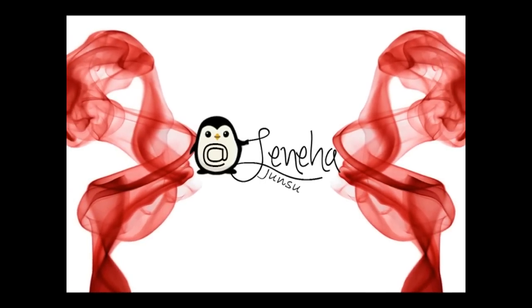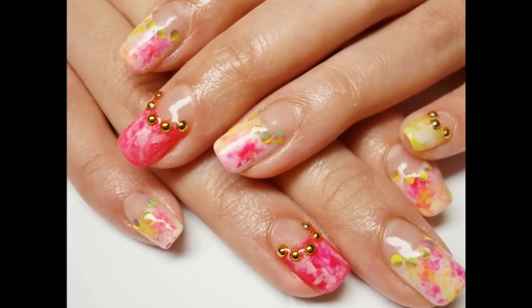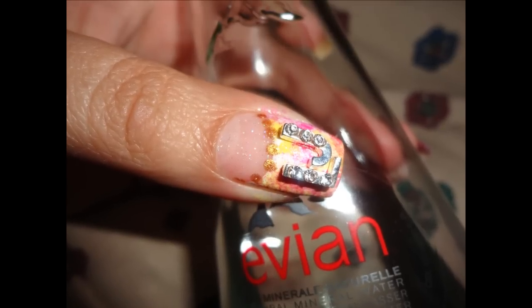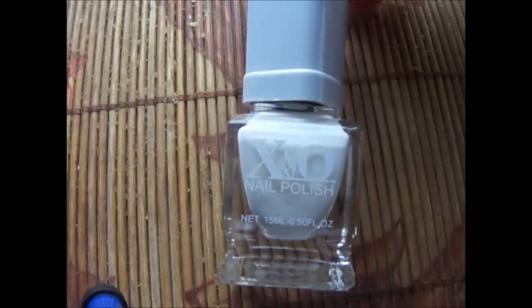Hello friends, this is me Leneha Junsu. Welcome to Kpop Thursdays. Today I'm doing Barboog Nails which she did a long time ago and these are my nails. I was actually waiting for the stats to come and these are the nails I wore. At the end of this video I have a little product review or product haul as well, but first I have the tutorial so let's get started.